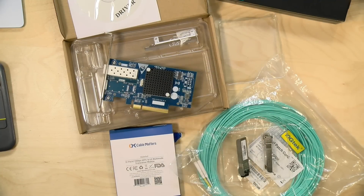And that will do it for this unboxing of my latest networking project. Until next time, this is Lon Seidman — thanks for watching.